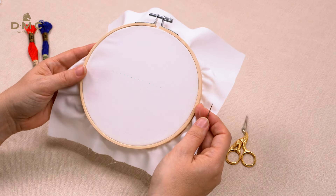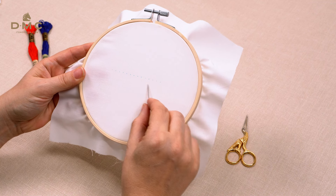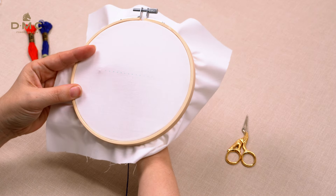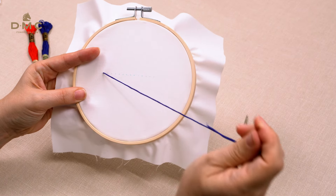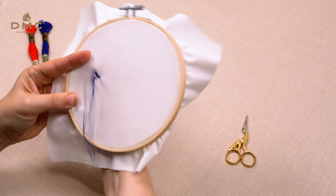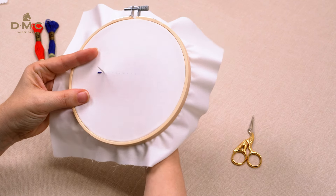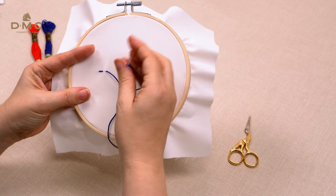Start by making a row of running stitch using the embroidery needle. You can draw a dotted line on the fabric to help you make even stitches of the same length. Bring the needle up and make a straight stitch — this will set the length for all your running stitches. Bring the needle up one stitch length ahead of your first stitch and make another straight stitch the same length as the first.